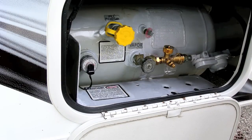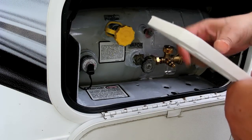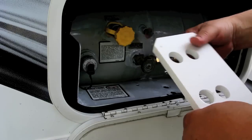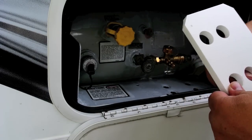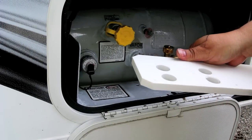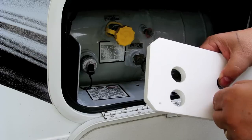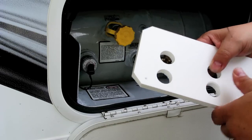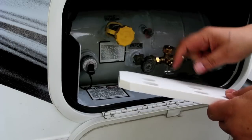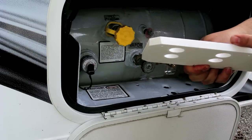I found a piece of King Starboard polymer in my garage. It's used extensively in the boating industry for things like replacing plywood — you can get it in quarter, half-inch, and three-quarter-inch thicknesses, and it's all but replaced plywood in boats. They use it for seat backing and stuff like that. It kind of reminds me of milk-jug plastic, except it's a lot thicker.